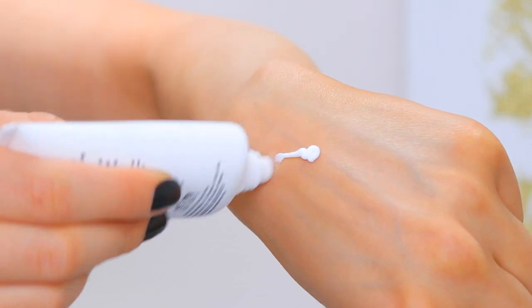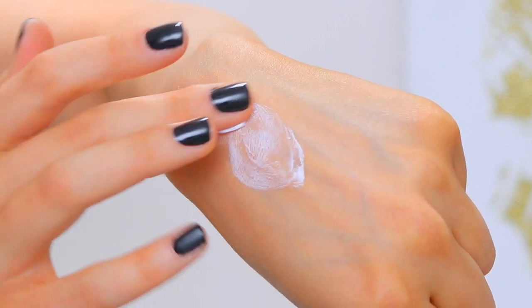Let's jump into the application and see whether or not this primer performs like it says it's going to. One thing I will say about the color: the primer is white, which I did not expect — I expected it to be clear. I'm curious to see how it will go on my skin and whether or not it's going to cause a white cast. As I'm applying this, it's actually a little bit thicker and stickier than I expected. It's really smooth and silicone-y — that kind of primer texture feel.